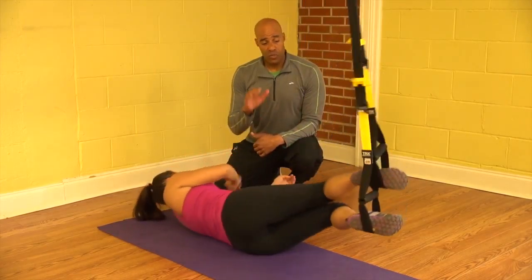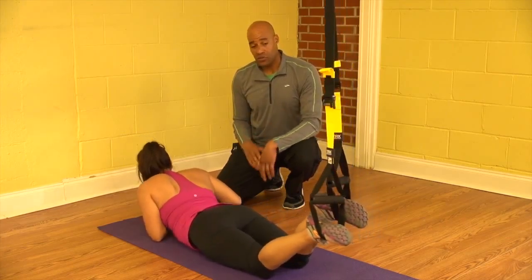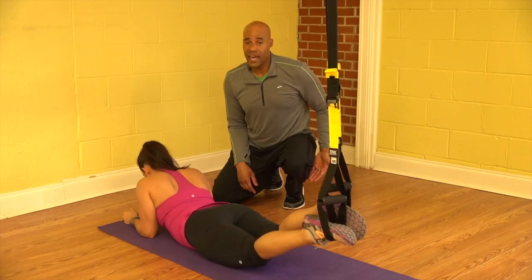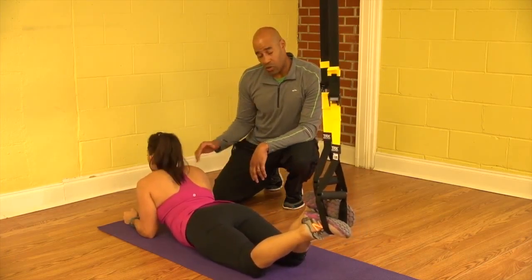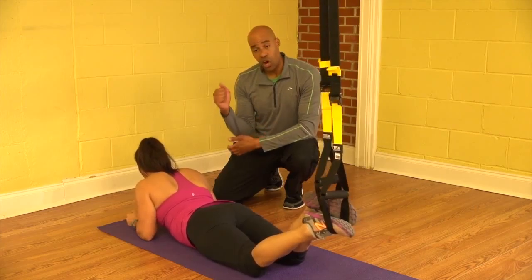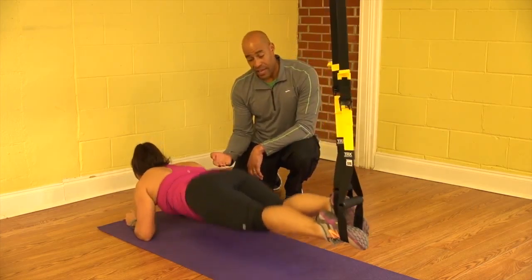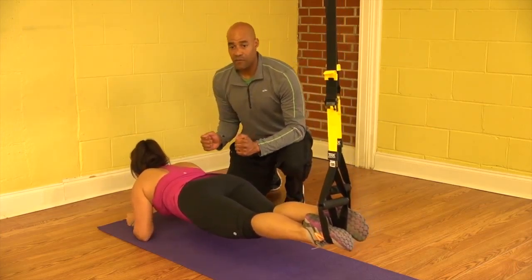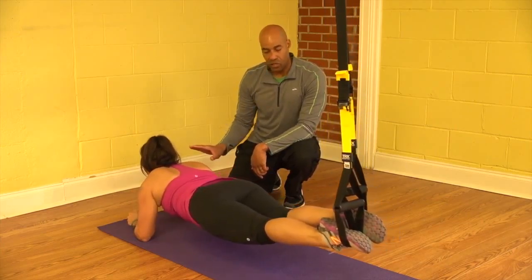You can see we start this exercise with Maria's feet in the cradles. The length of the TRX is about full length, which is going to be about calf height if you're standing beside it. She's facing away on the floor in the prone position on her elbows. What she's going to do here is lift at the hips and then at the knees and gradually rock forward, back and forth. You can see she's got a great pace here, great cadence.